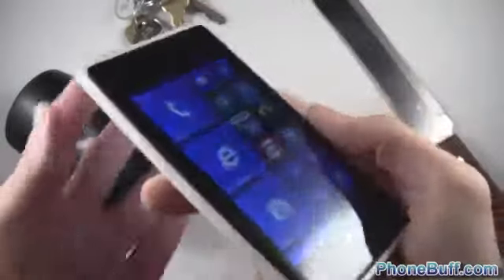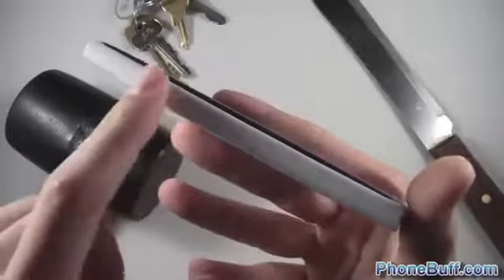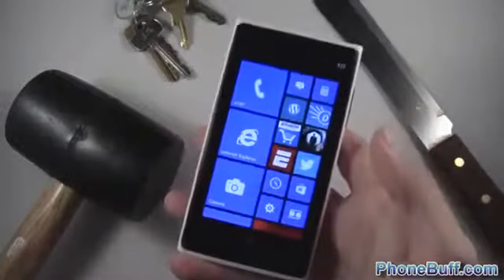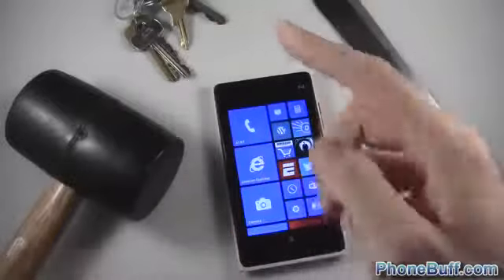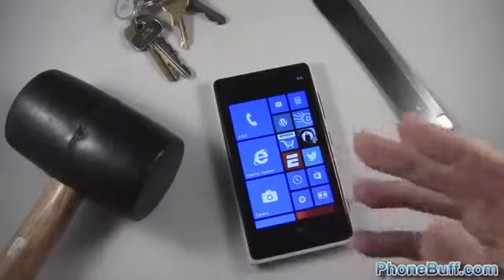What I want to show you is the left edge — on the drop test it looked a lot worse, but it was mostly asphalt residue and most of it wiped off. So far it's fared really well. Now I'll be taking it to the next level: dropping a mallet on it, scratching with a knife and keys, and finally using it as a hammer to see if that'll crack the screen.